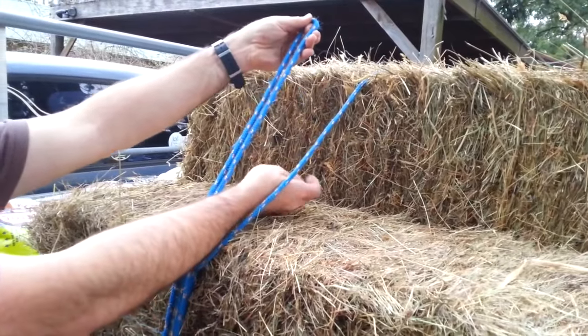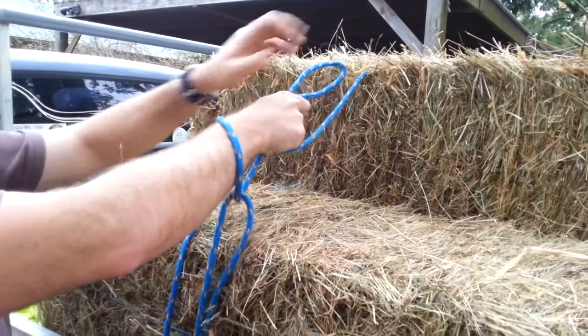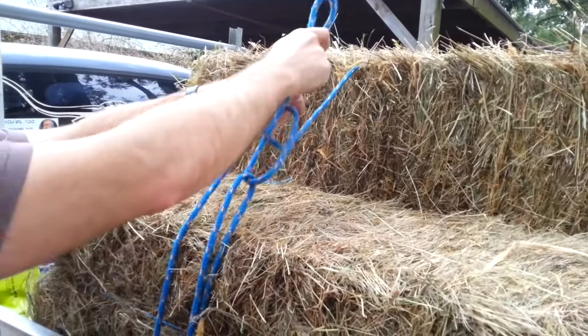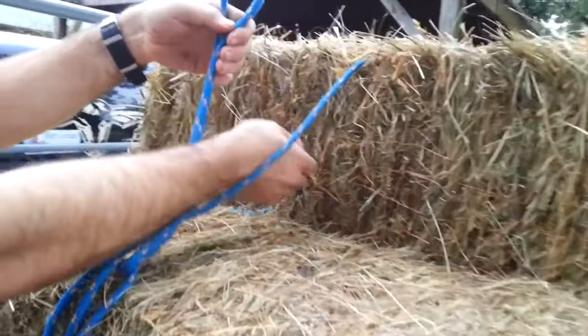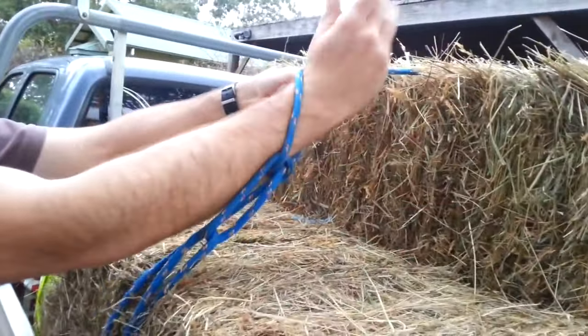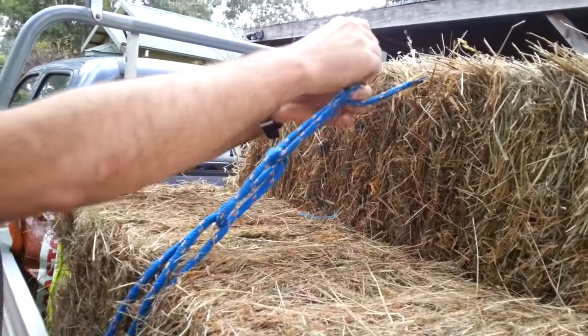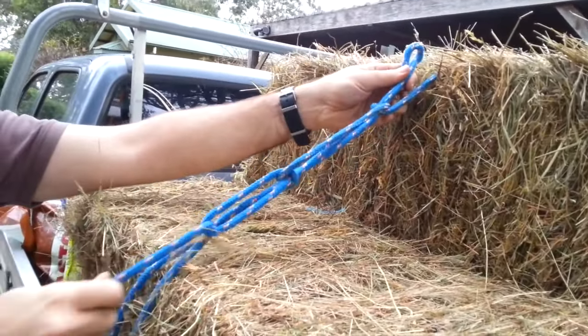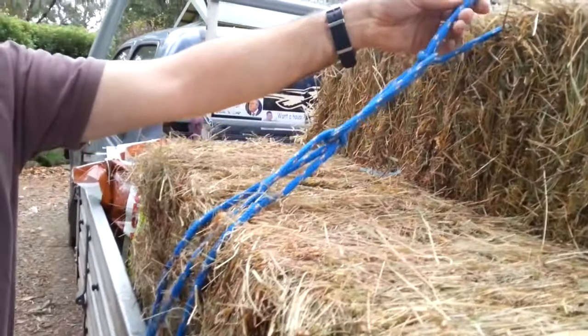All I'm going to do is put my hand underneath the rope that goes over the load and over the top and pull that through. Put my hand underneath the rope that goes over the load, over the top, and pull the loop through. Now I have my truckies hitch in place.